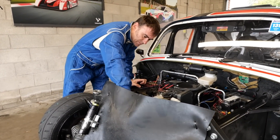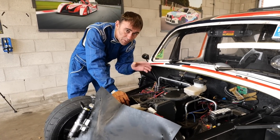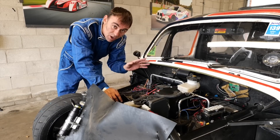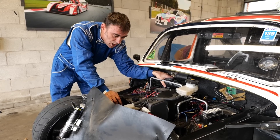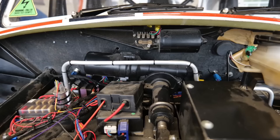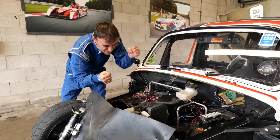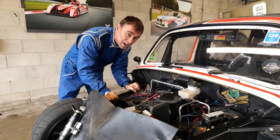First problem found: the power steering issue we had way back when we first got this running. It works great and then all of a sudden it stops. I put a bigger motor on but it's not even warm — it's cold — so it's not doing any work. Fuses look good. I'm at a loss as to why there's no power steering. I was really having to saw on the steering. Tried it for a few laps without, but I'm not that strong.